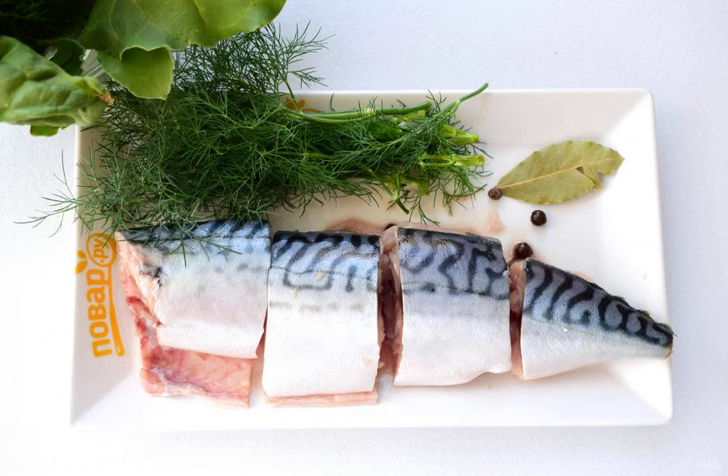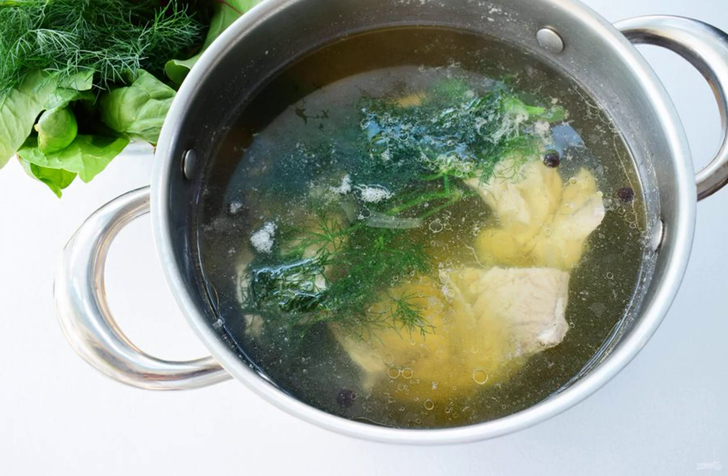Gut the mackerel, rinse under cold water, remove the fins, and cut into large pieces. Fill with water, then add bay leaf, allspice, and salt.